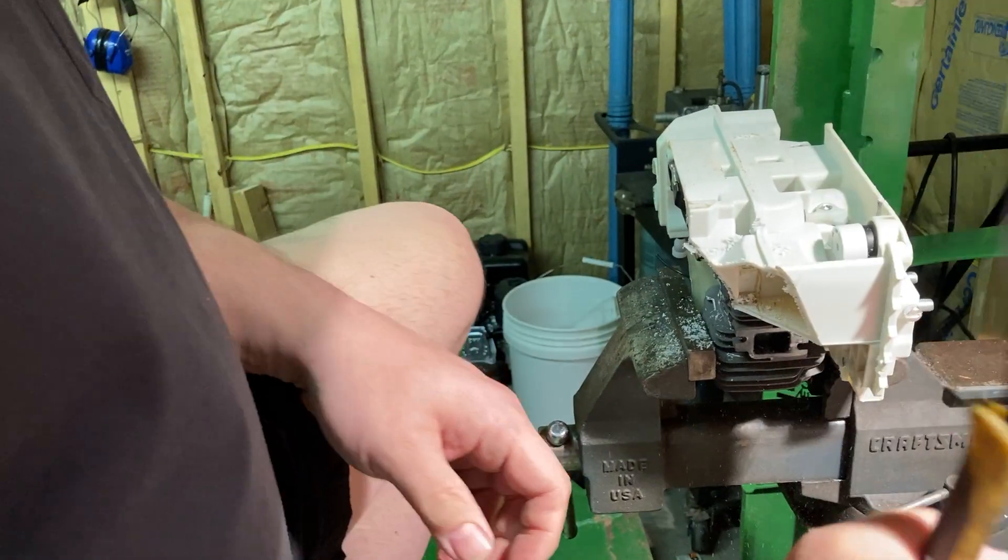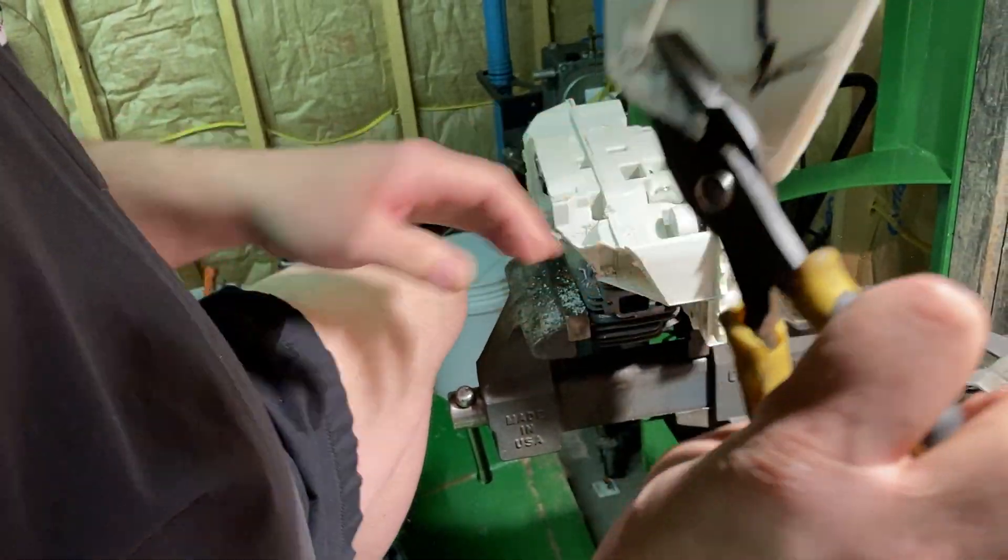Put it in the bin. Now you can bring it to the dealer and you can get a new oil cap. You make sure it fits.